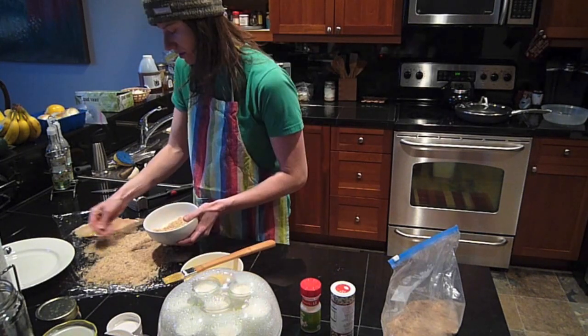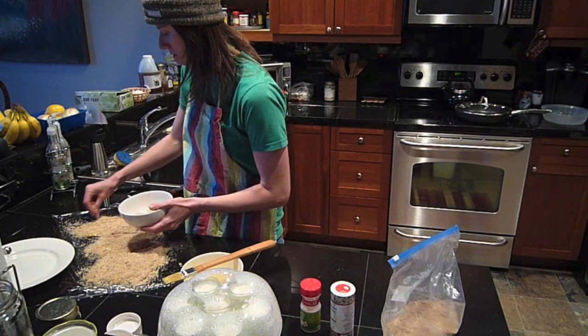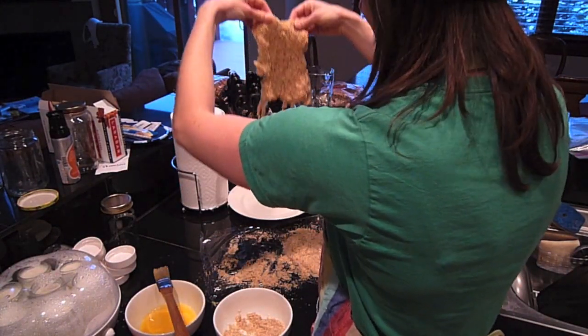So I'm just going to sprinkle it. A sifter would be really cool right now. That looks pretty good. So I got the breading on there — look at that, it stayed on fantastic.